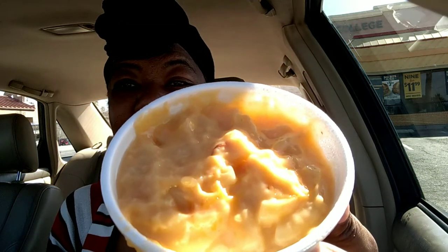So this is what the macaroni and cheese looks like. We're going to give it a try and see if it really has that down home taste. Here's the chicken sandwich — I was totally surprised, because I came here for the strawberry cheesecake pie, and I said, you know what, I've got to try the chicken sandwich.